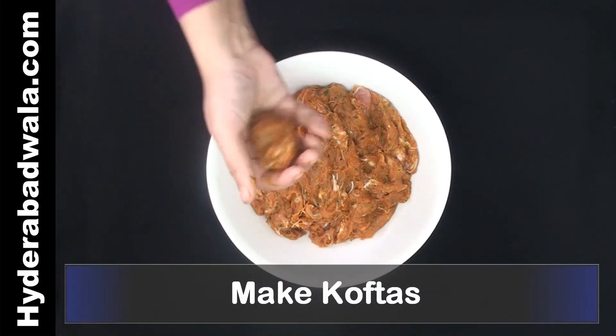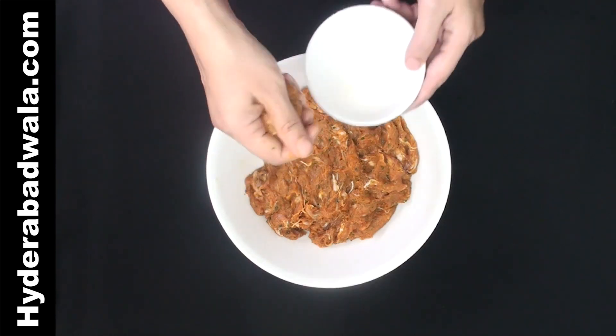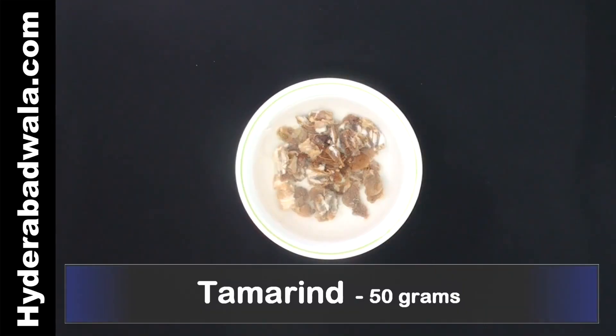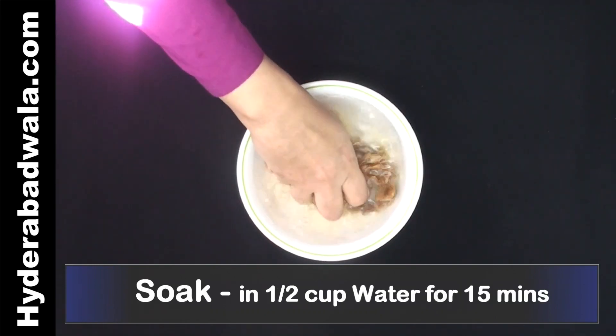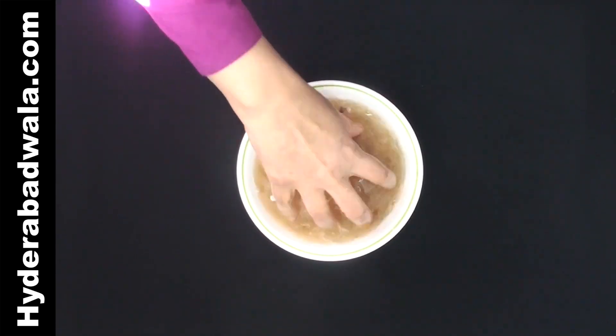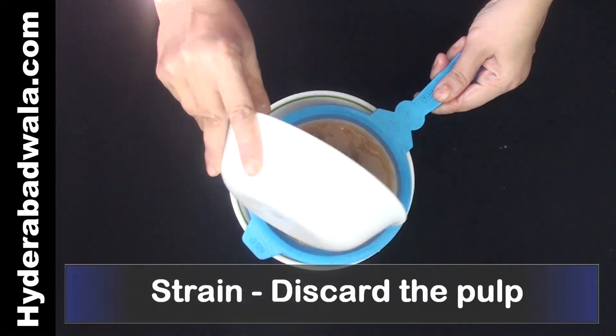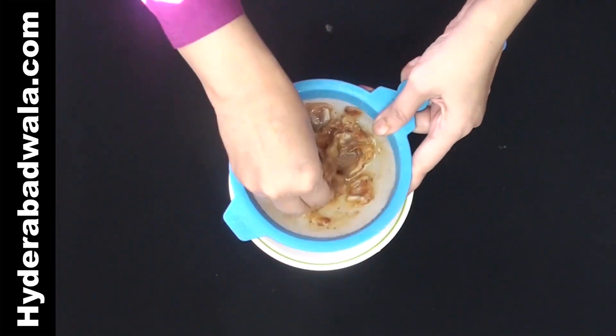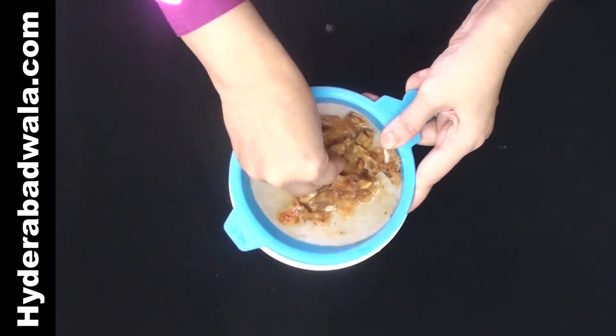Make round balls or koftas out of this mixture. Soak 50 grams or nearly half a cup tamarind in one and a half cups water for about 15 minutes. Squeeze and collect a thick consistency tamarind water, strain it, squeeze well, discard the pulp, and keep the tamarind water aside.